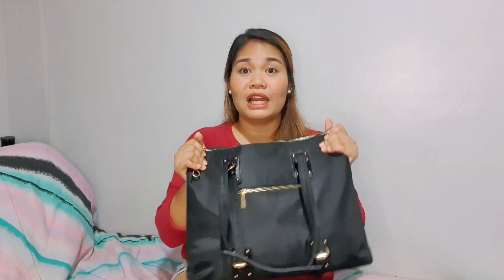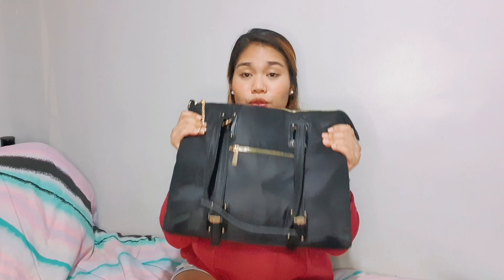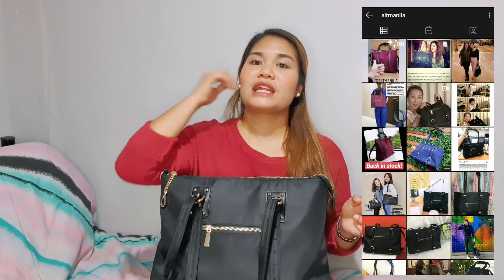I got this bag from Alt Panela. Alt Panela is a local supplier of bags, so yes — support local, right guys? They really make good quality bags. I haven't tested this one for long, but I can tell you it's a great bag. You can actually look at their bags on their website — I will link it down below. Here is their Instagram account; they're very responsive in terms of orders. If you want to purchase one of their bags, just go to their Instagram account to see all the designs and colors. I assure you, it's worth the price.